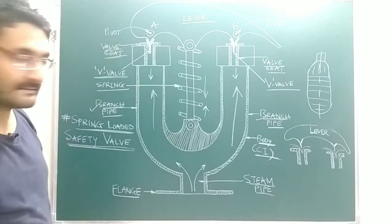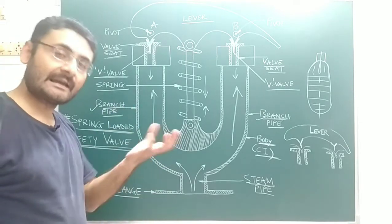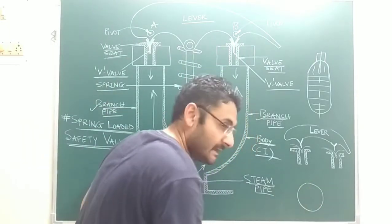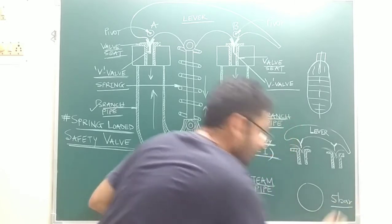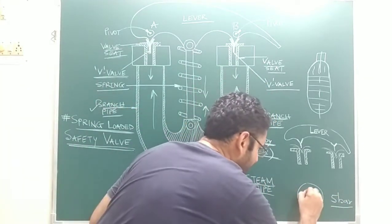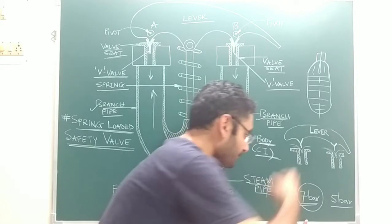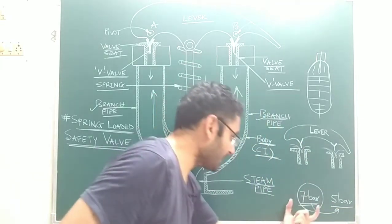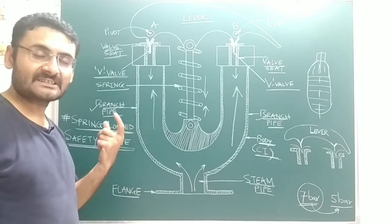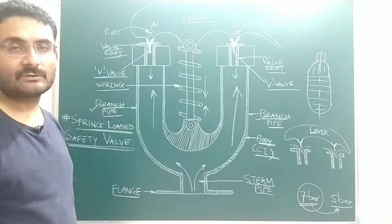How does this valve provide safety to the boiler? When the pressure of the steam inside the boiler increases and becomes more than the working pressure — for example, if the boiler is designed at a working pressure of 5 bar and the inside pressure becomes 7 bar — at that time this valve opens and the extra pressurized steam is released into the atmosphere from the boiler, providing safety.